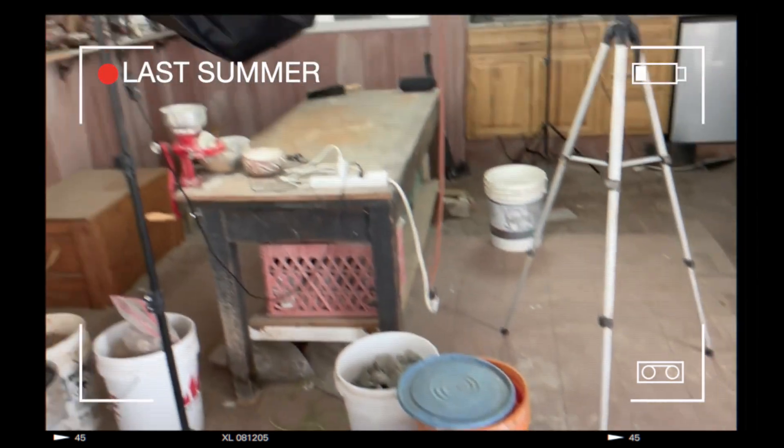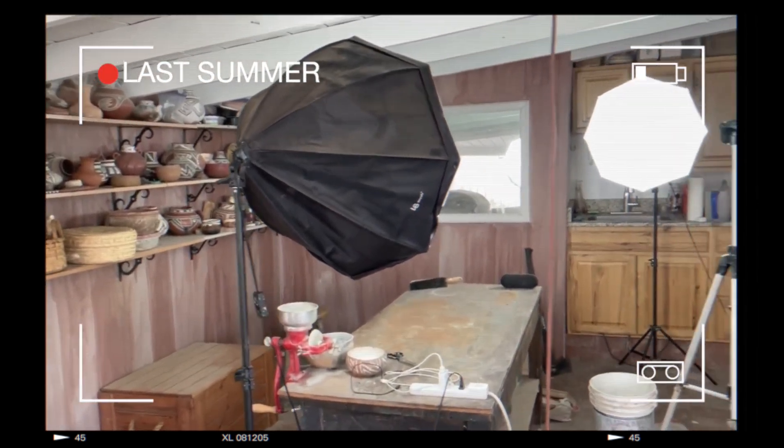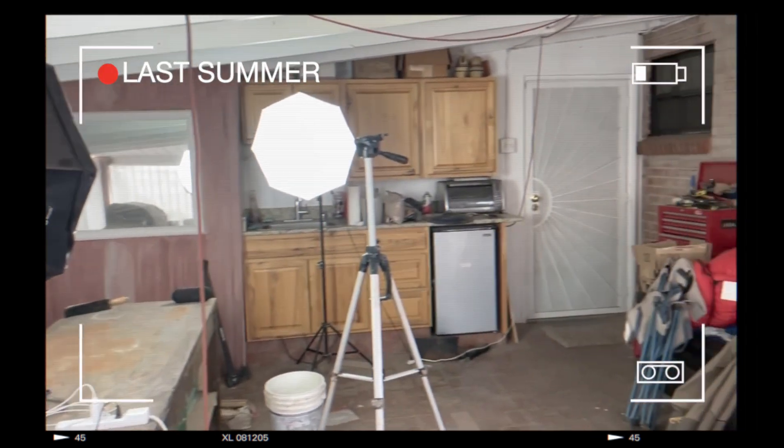The main thing you need to know about a potter's studio is it collects stuff. It just accumulates naturally. I don't know a single potter that keeps a very clean studio - it's just hard to do. You've got different clays coming in all the time, different paints and slips and materials, projects in different states of completion. It just gets messy.